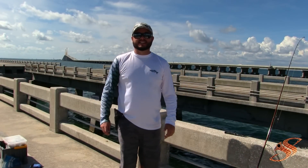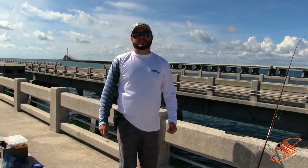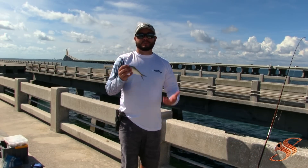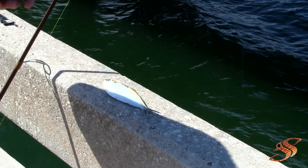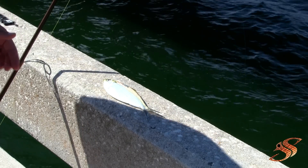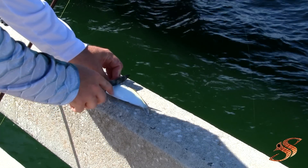Hey guys, Captain Taylor here with SaltyScales.com, out on the pier at Sunshine Skyway Fishing Pier. I'm going to show you how to rig cut greenbacks. There are a few primary ways that I cut this bait and rig it for maximal productivity.